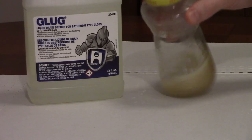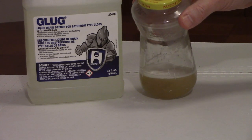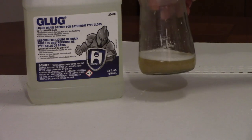This is how it looks after ten minutes. You can see it's pretty much dissolved all the hair, so it's very effective for bathroom drains.